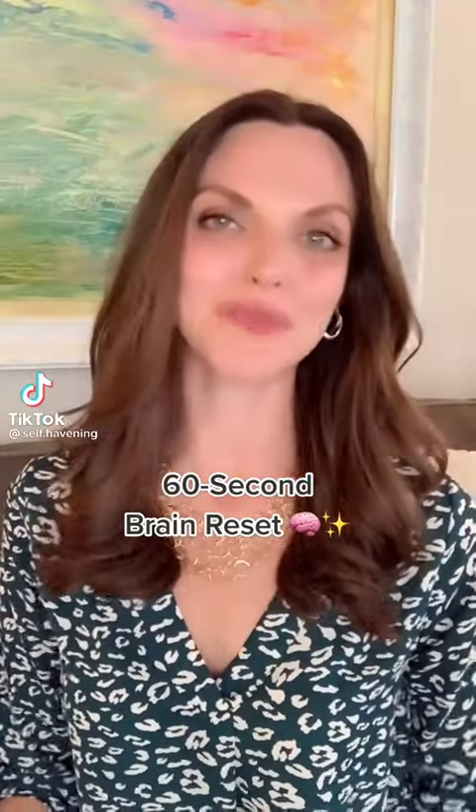Here's a havening exercise to help give your brain a quick 60-second reset, just in case there's any stress or anxiety hanging out. As always, let's welcome in that soothing havening touch — palms, arms, or face in any order that feels comfortable for you, and you can move between the different motions.